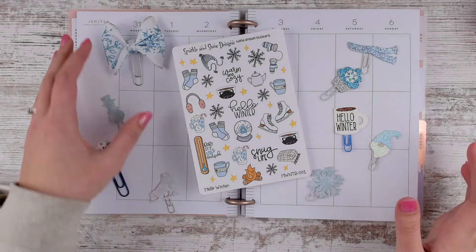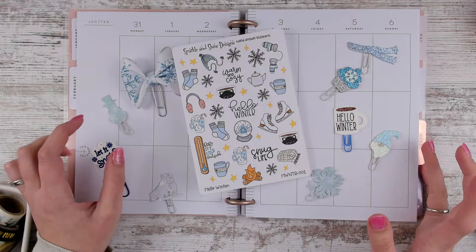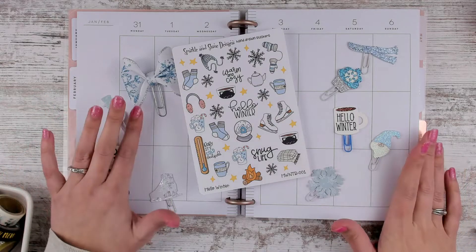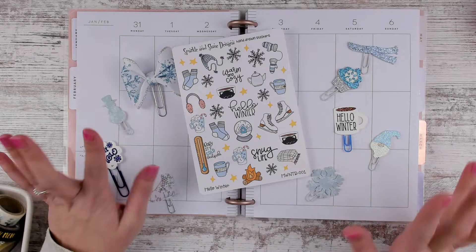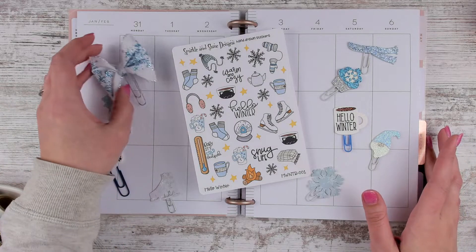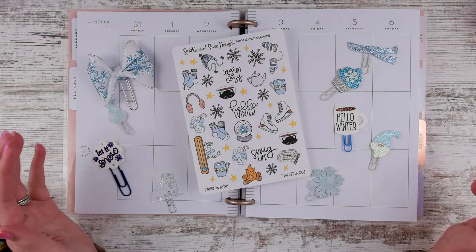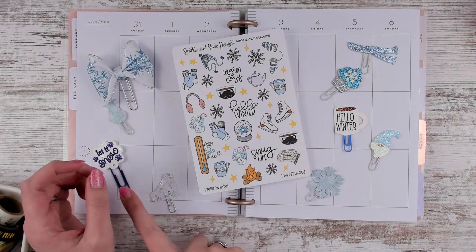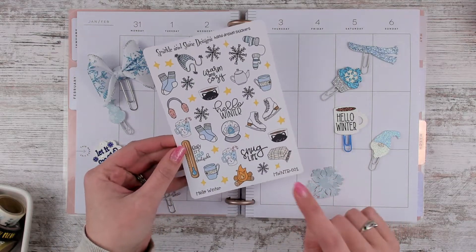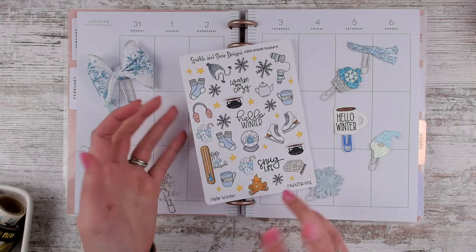Hello, Leslie here with another plan with me. We're memory planning still in my Happy Planner. This is the week of January 31st through February 6th. Most of my spreads in February are related to Valentine's Day, but because it's a memory planner I can match the kit with what's going on in my life — and we had a lot of snow days this week. So I moved this from the previous week and will use the Sparkle and Shine Designs hand-drawn Hello Winter sticker sheet for our snow day week.